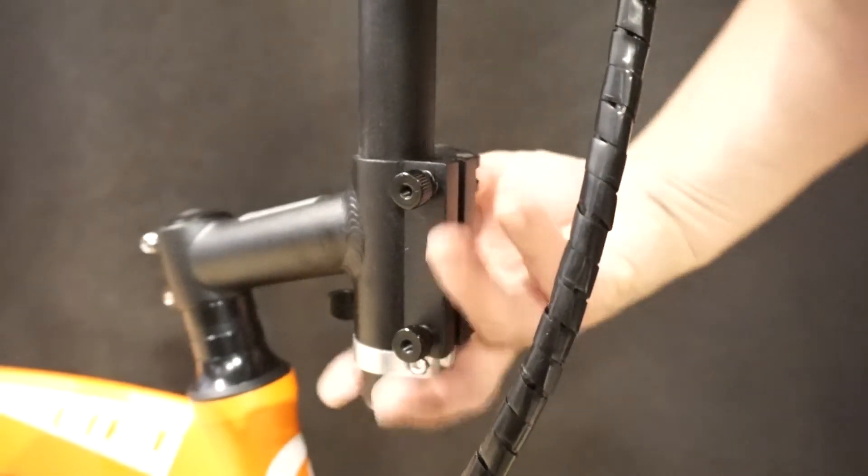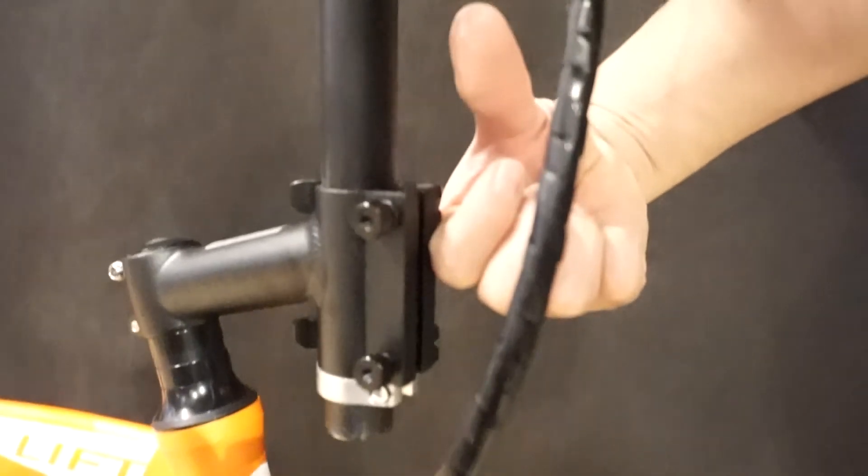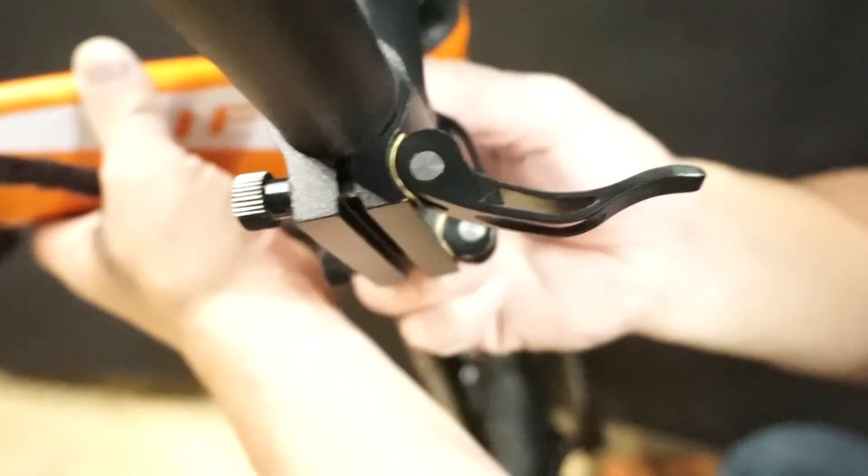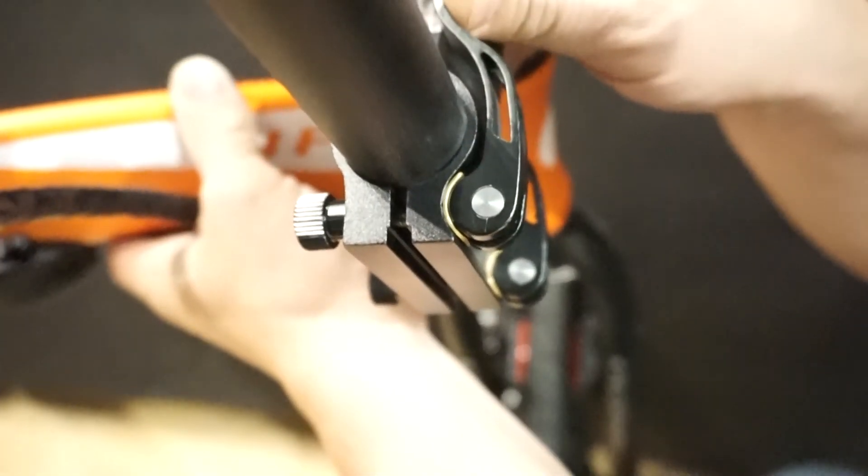Turn the adjustment knob clockwise for more tension. A lever should close firmly and leave an impression on your thumb. Make sure both levers are fully closed with firm pressure.